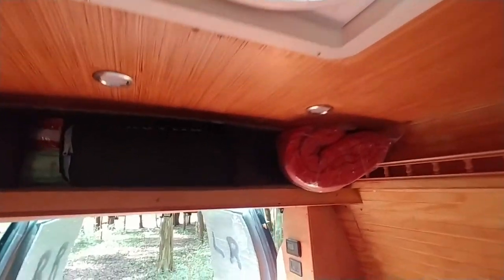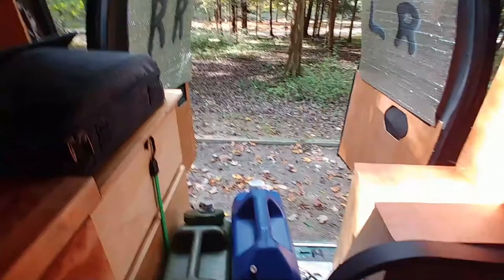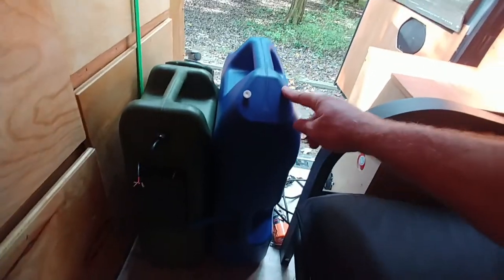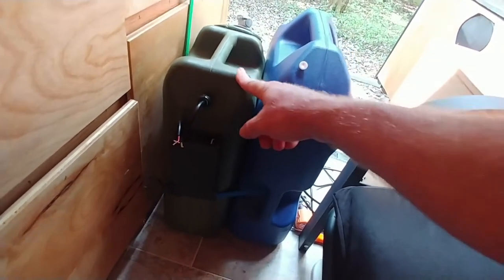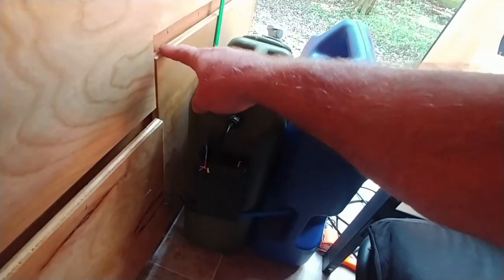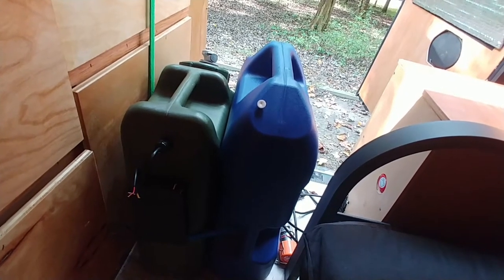Right now it's obviously in couch mode. All the bedding I store in this back storage area that was actually originally in the factory configuration, but I changed it up a little — it really holds a lot of stuff. Next to that I've got a space with a cutting board stuck up there for now, and I have an extra seven-gallon water tank and a five-gallon shower. The hose for that is in this door.